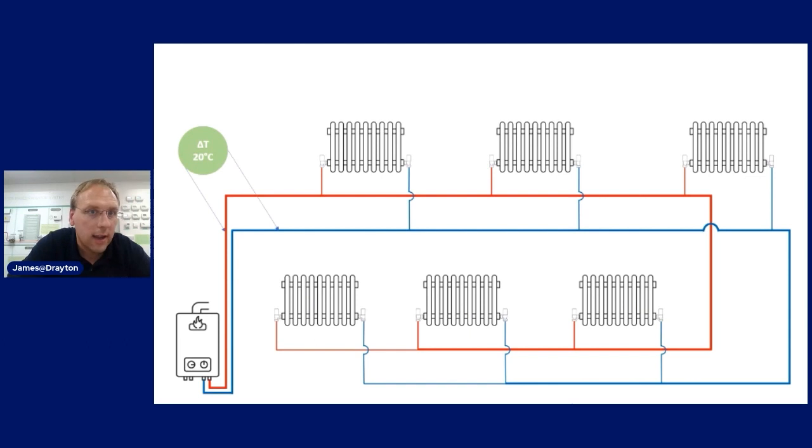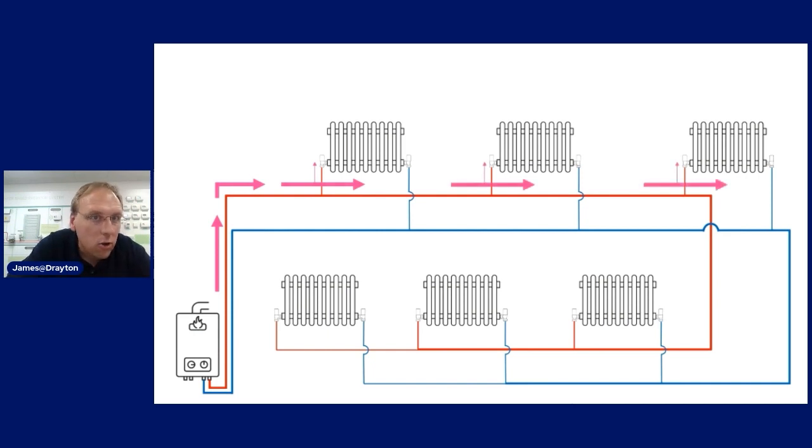We want to make sure there's no path of least resistance on any particular radiator. As the water leaves the boiler and enters the first radiator, we want to throttle down that first radiator so we get flow through it, but not so much that nothing goes on to the rest of the radiators. Here's a system that's pretty well balanced - water leaving the boiler tees off into the first radiator, some flow goes through it so it can emit heat, but the majority carries on fulfilling the requirements for the rest of the system.